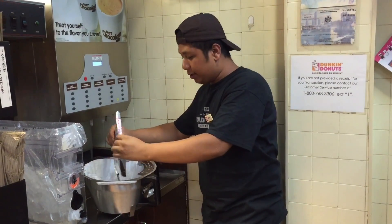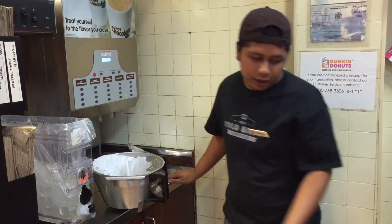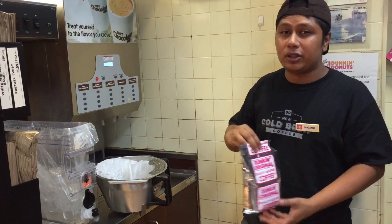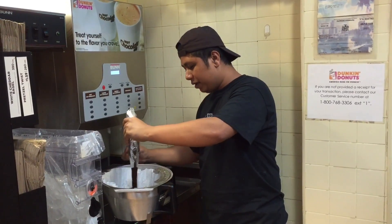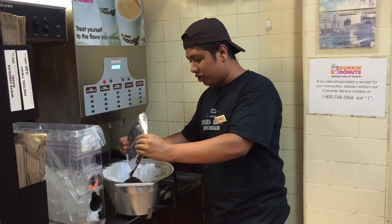Remember, this is something that you need to know in order to keep this job, because your boss and your manager want you to know every little single detail — especially since we sell more iced coffee than anything else. So it's mandatory to learn this, or else good luck at this job.